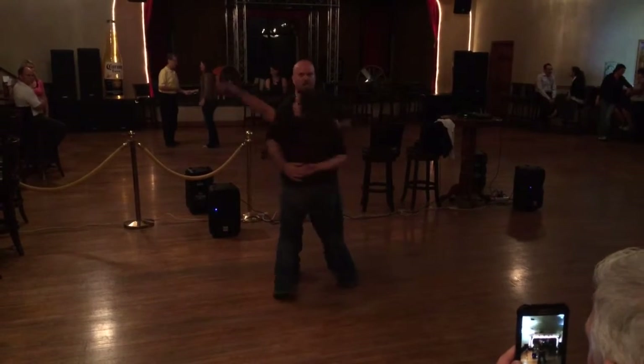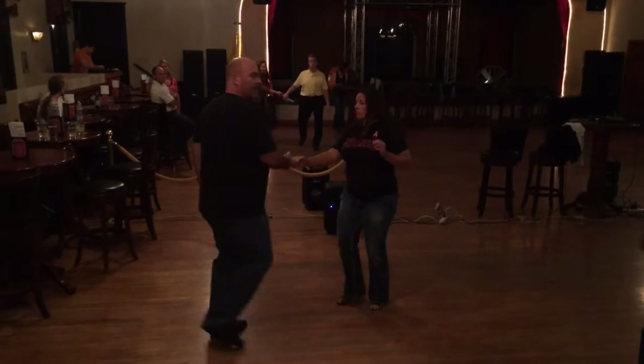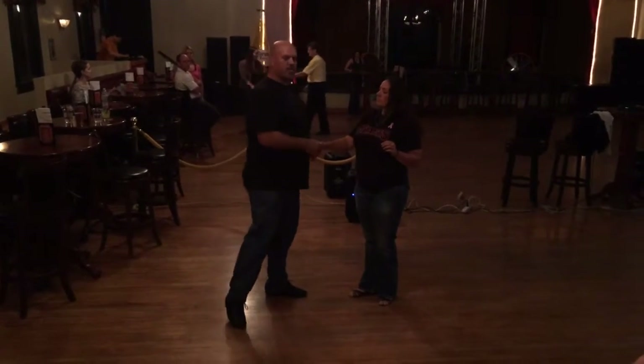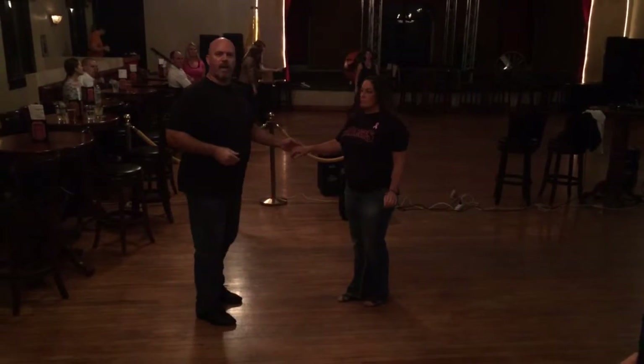From here we stood back up, started momentum out — 7, 8, 9, 10 — it was also okay that you didn't make it all the way around.